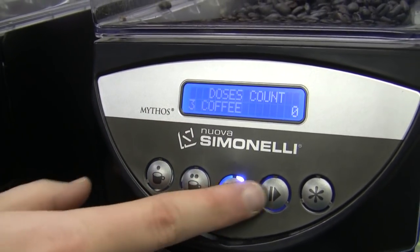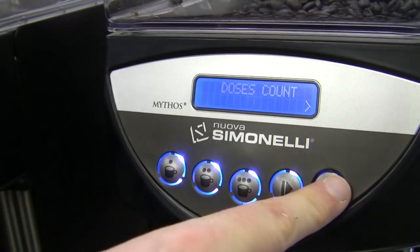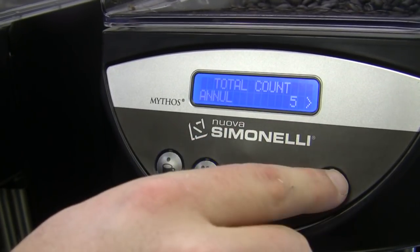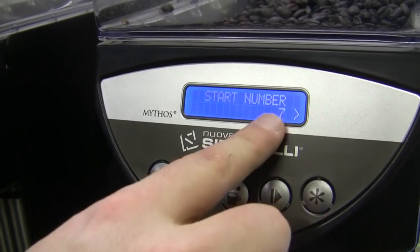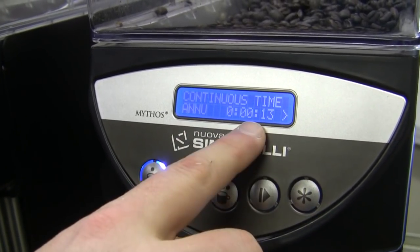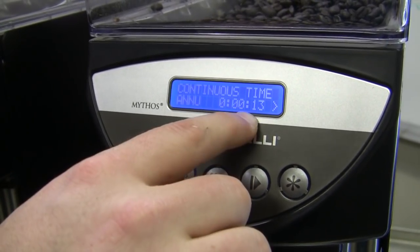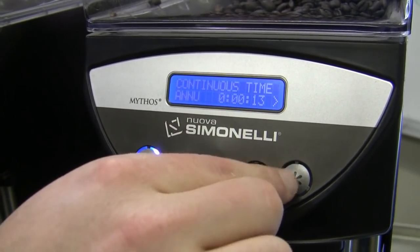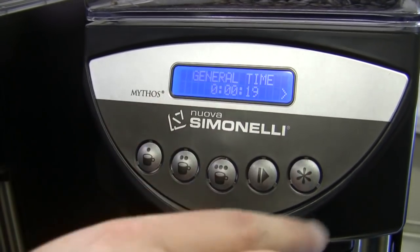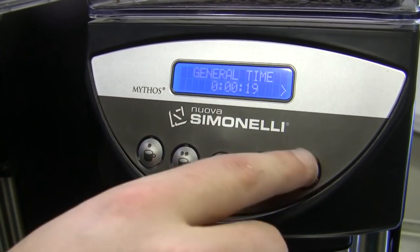Dose count tells me what's been done — how many doses. Brand new grinder, I just did one. Total count has done a whole whopping five — a lot of shots there. Start number, don't have to worry about that. This tells me how long the grinder has continuously run — 13 seconds give or take. General time: 19 seconds means the entire machine total run time.